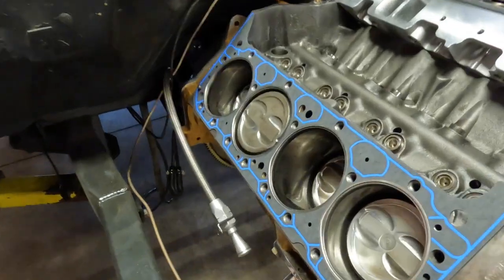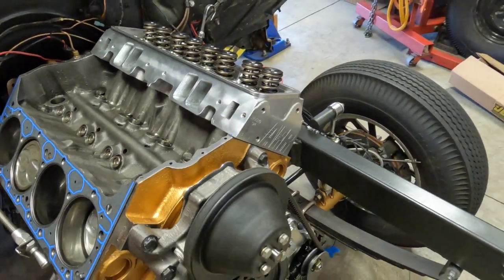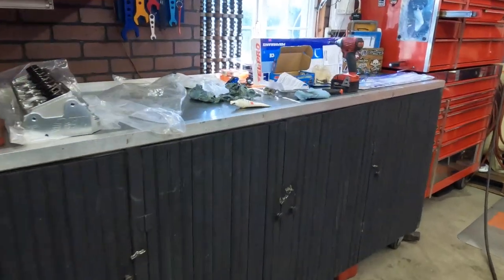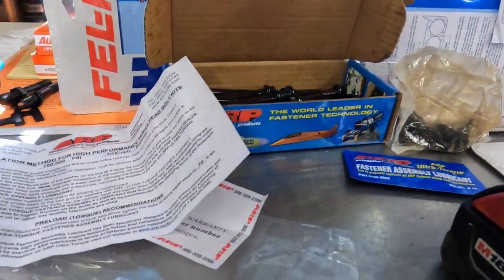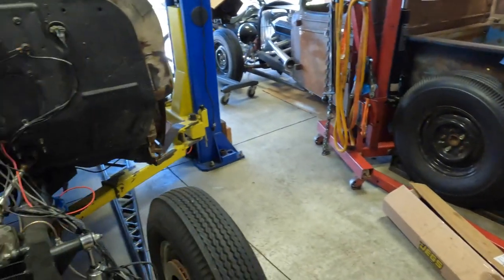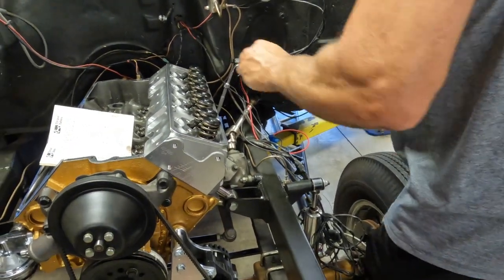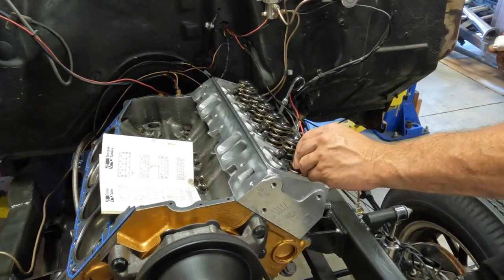We've got some nice head gaskets here, got one of the AFRs setting on there. We're looking up the AFR bolt torque sequence and torque spec, which says it's 70 pounds, and the sequence is the same for all small blocks. All the hub bolts going through the water jackets, you want those to have a little bit of thread sealer on them. Then the other bolts, ARP wants you to use their special lubricant that they send you with the bolts.